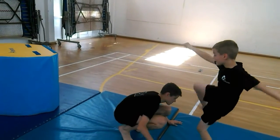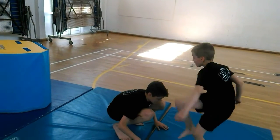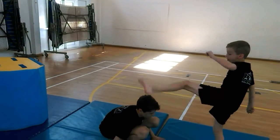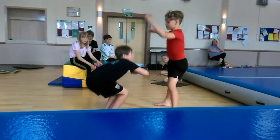Go faster, change quicker. Get those legs up higher. And again.